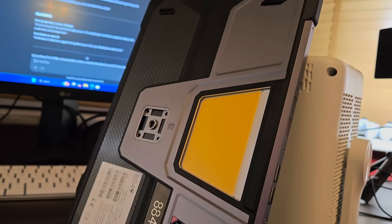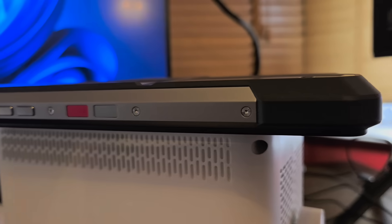They called it the Tank Pad, and for once, this is not just branding. You got metal frame, reinforced corners, screws all over. It's less iPad and more apocalypse companion. Drop it, no problem. Tip it over, it might hurt you more than the actual tablet.